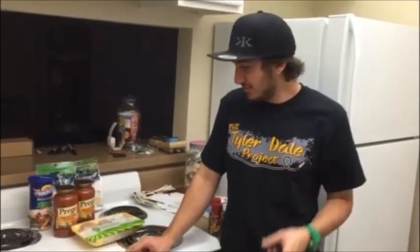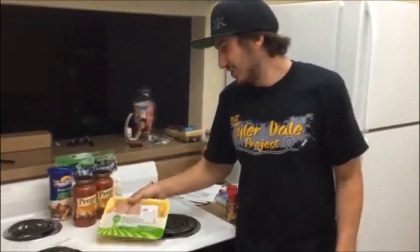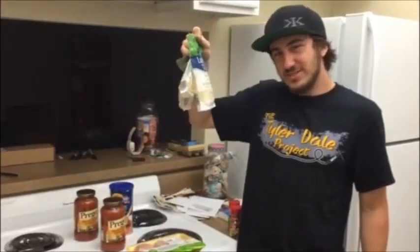I'm Tyler Dale and this is my friend Andrew Jackson, and we are going to show you how to make chicken parmesan for under $20. I went to the store and made it $19.61 — I got the receipt to prove it. I bought the essentials: chicken, sauce, bread crumbs, and two types of cheeses.